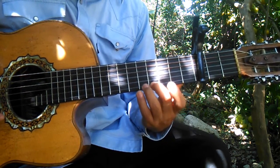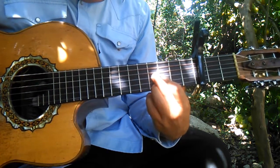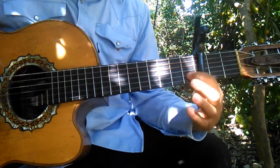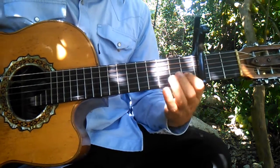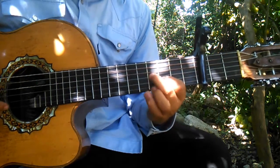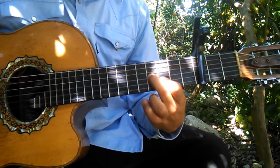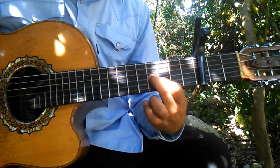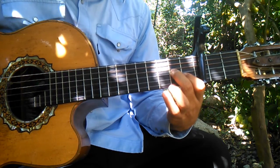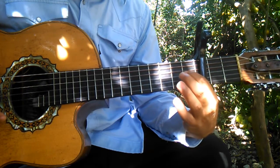Quinto traste, cuarto traste, la primera cuerda. Y esta posición que es como un D7 pero en el tercer traste. Luego aquí tocando la segunda en el primer traste y la primera al aire. Luego la tercera en el cuarto traste, segunda en el tercer traste. Luego tercera en el segundo traste y segunda en el primer traste. Luego la tercera en el primer traste y la segunda al aire.